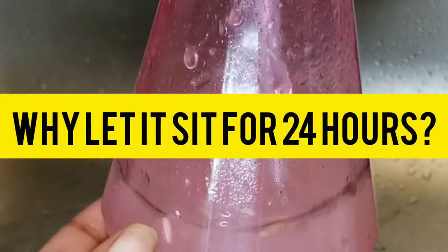I am going to use this one because this has been sitting for 24 hours. Why let it sit for 24 hours, you say? It allows the ferment to release all the good vitamins and minerals.